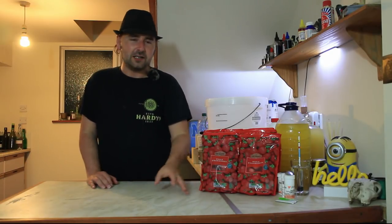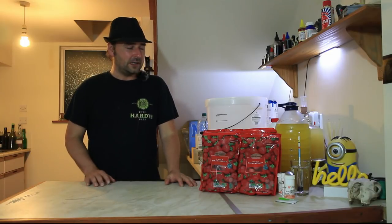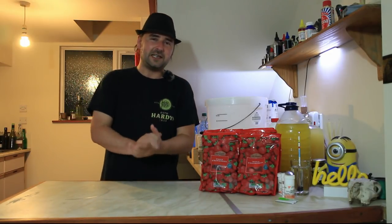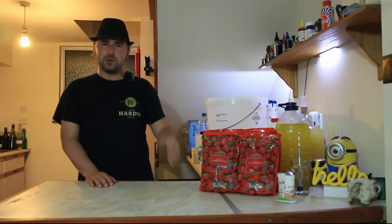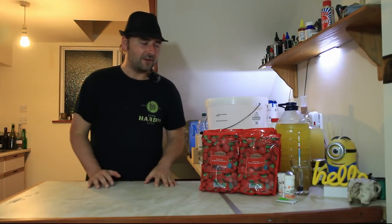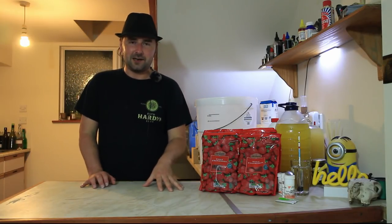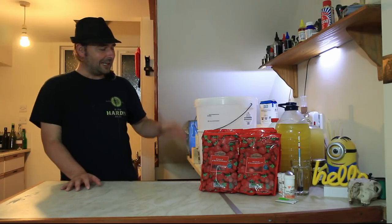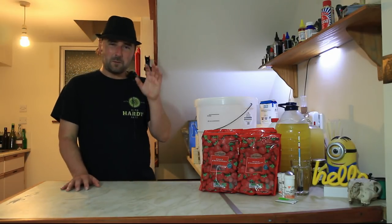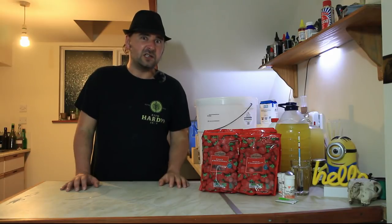Now, we are going to need some yeast nutrient. Even though strawberries can ferment by themselves - they are a superfood and one of the few things that brews pretty well without any nutrient whatsoever - I am going to add it because I want this to be nice and dry. It's not going to harm adding it in. I've gone ahead and sterilized my worktop and hands. I've also got a five-gallon brew bucket because all of my other containers are in use. It does have more air room, but that won't matter because once it starts brewing it will push all the air out.